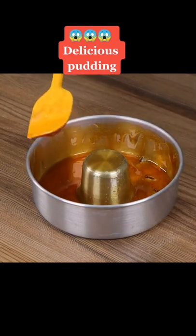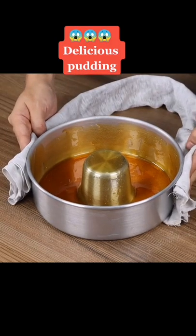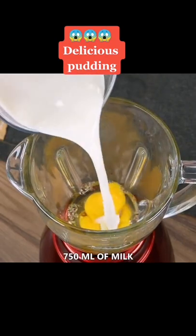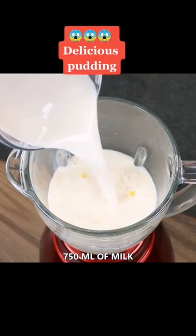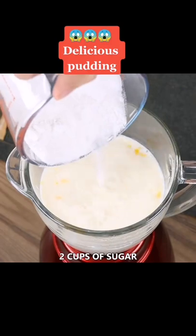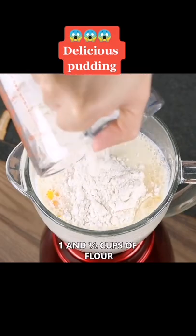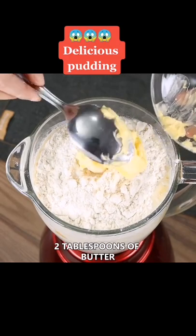Put the cake pan aside. Now in a blender, add 3 eggs, 750 ml of milk, 2 cups of sugar, 1 and a half cups of flour, 2 tablespoons of butter, and blend.